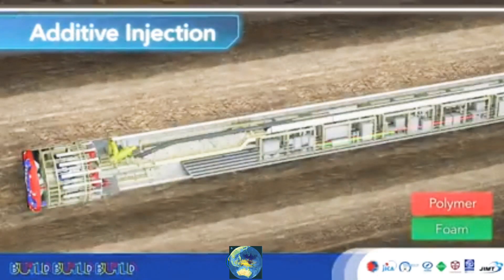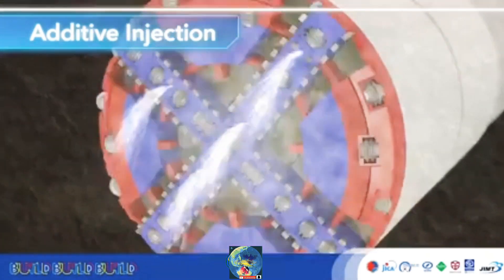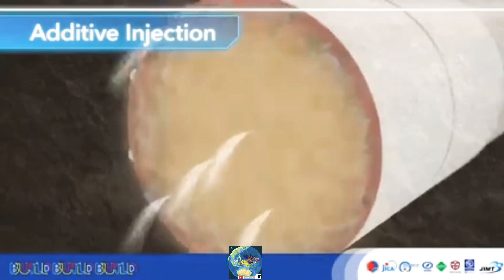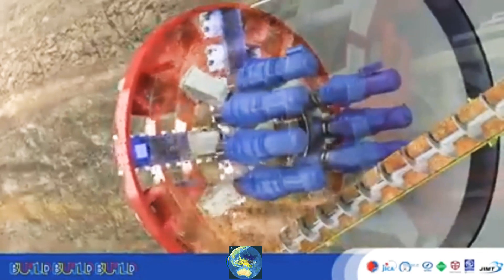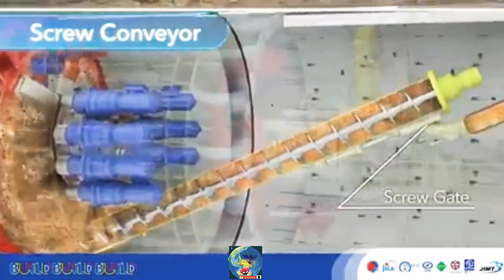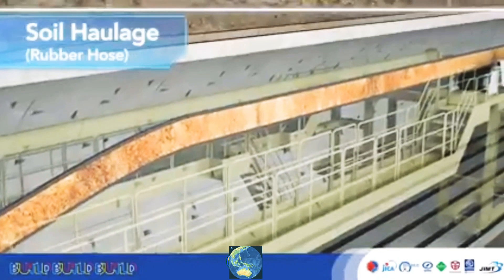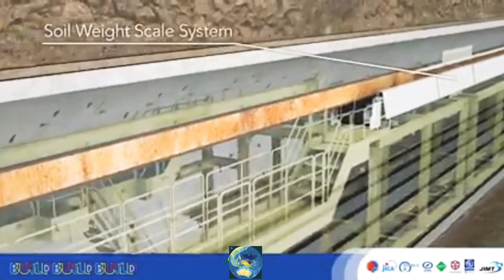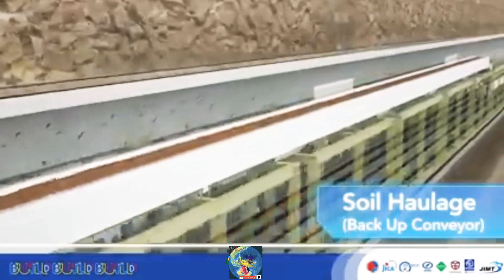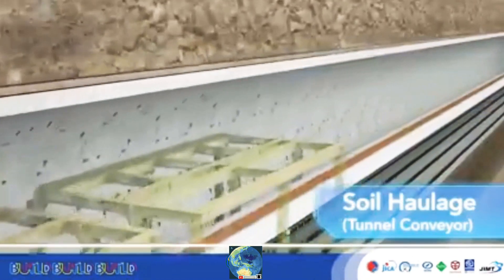The additive pump in the backup cars pumps foam and polymer to the cutter head. Additive is injected by the cutter head while machine excavation is in progress, solidifying the mud. The screw conveyor carries excavated soil to the rear of the TBM. The soil is passed through a rubber hose to a backup conveyor and tunnel conveyor in that order, and carried to the rear of the tunnel. The use of tunnel conveyors is far more efficient than evacuation by muck cars.